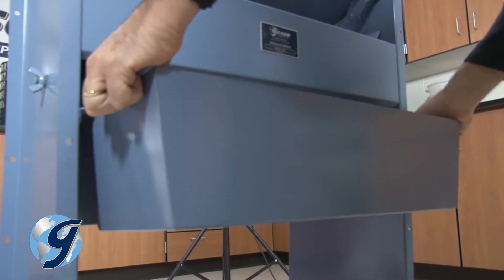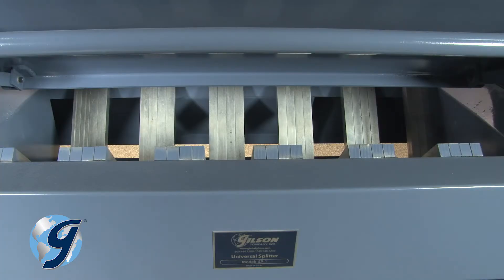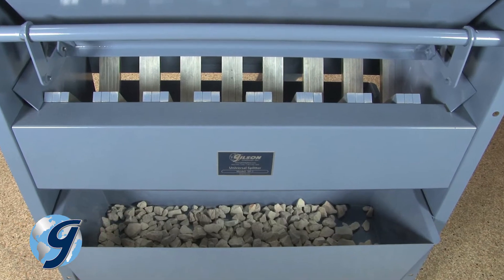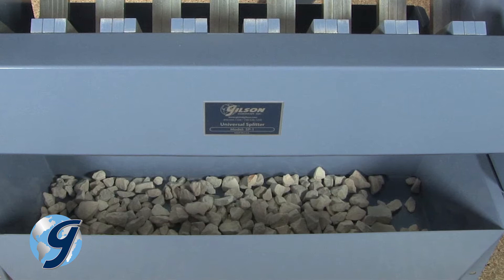If you require a test sample that is less in quantity, reintroduce the sample from only one of the pans into the sample splitter as many times as necessary to reduce the sample for the intended test. Save the remaining sample material collected in the other pan, not meant for the current test.